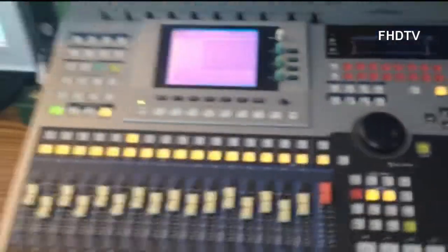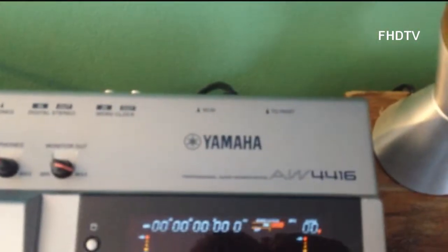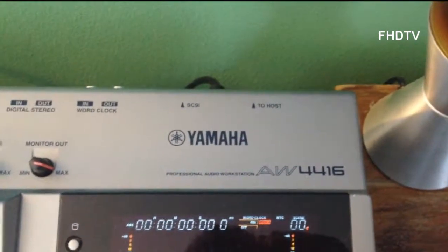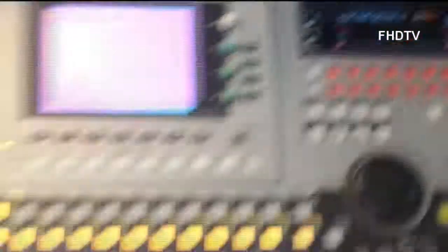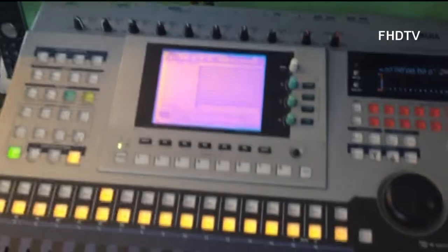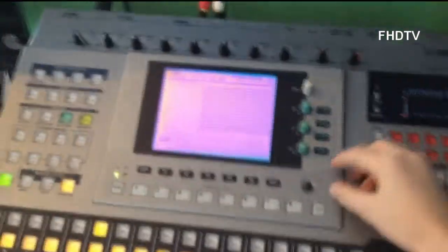And then I'm going to skip over to here, which is the mixer I have, which I mix all my audio on. It's sort of old but it's great — it is the Yamaha AW4416 Professional Audio Workstation. This is what I use to record my music for all my videos and to make the audio in my videos.